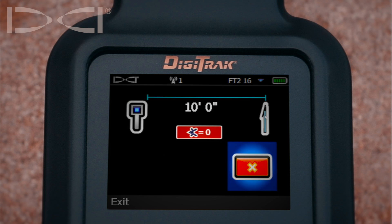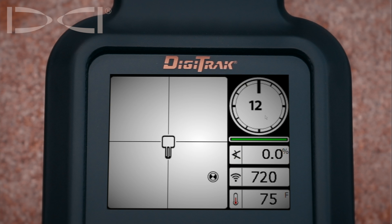This screen is the AGR screen, which we will explain later. Simply click the trigger. Now you are back in the locate screen and all of your roll, pitch, temperature, and battery life information is displayed. If you have any questions about this video, please give us a call at 1-800-288-3610.